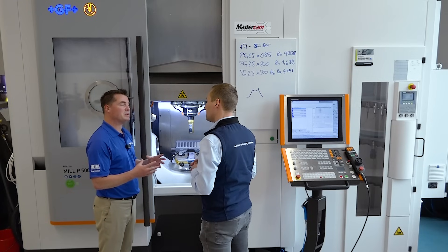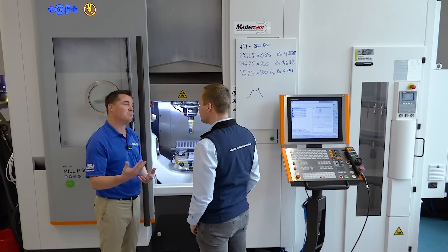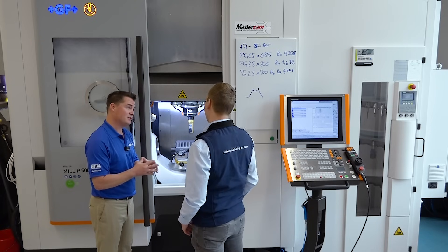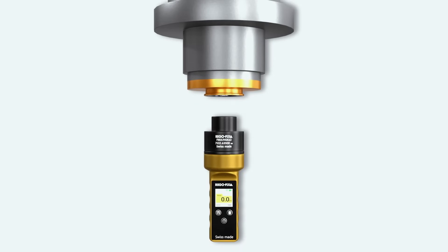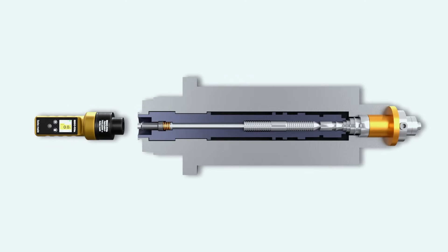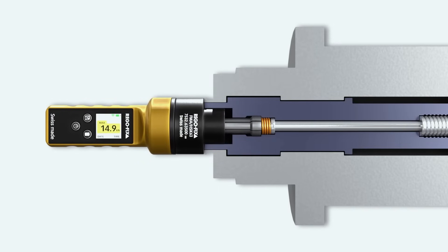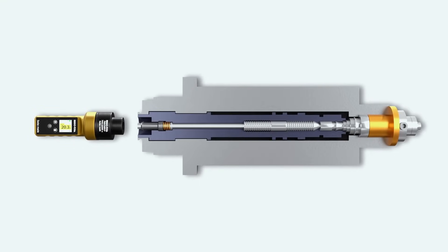So we have a potential problem we want to bring awareness to, and an absolute solution as well. What happens when we don't have enough pull force? In the worst case, you're doing heavy machining — some roughing with long, big tool holders — and the whole thing comes out. Tool holder and tool damage your spindle, damage your part, cause misalignment in your machine. That can happen when the force is not big enough to securely hold the tool holder.